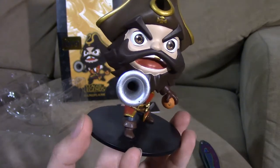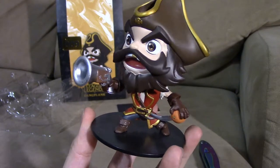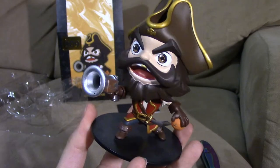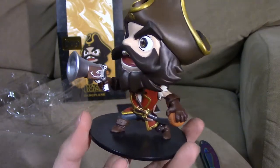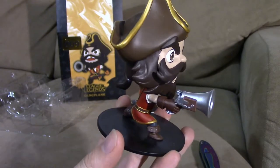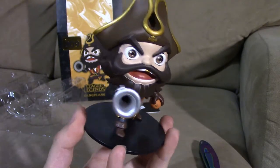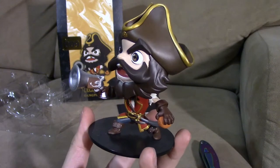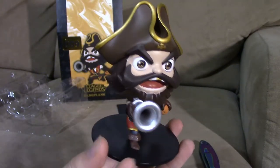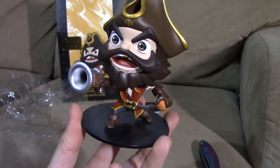This is series one Gangplank. Hopefully if you're a Gangplank main, this is a pretty cool little figure. Let me know if you like this or have any questions. Let me know if this is something you're going to buy because of this video, and please like and subscribe — I'll see you guys on the Summoner's Rift.